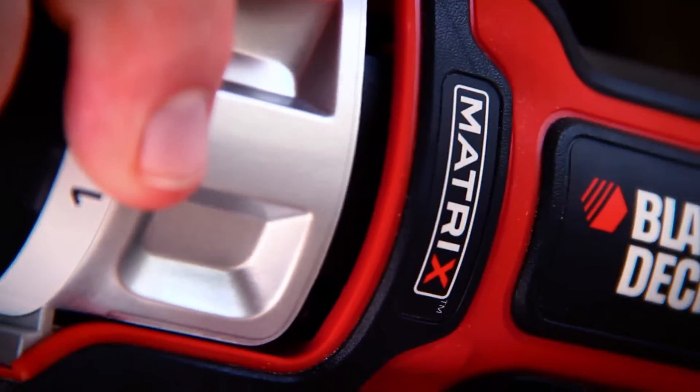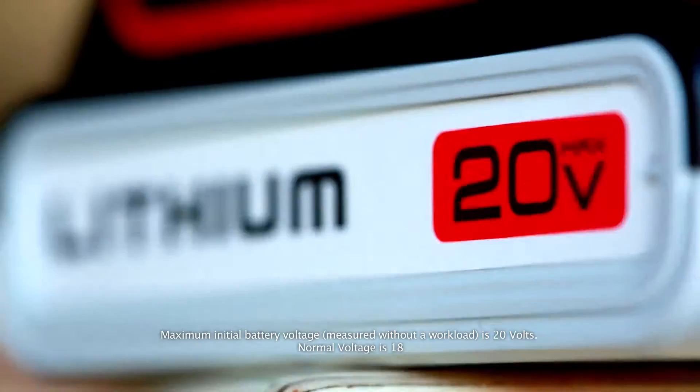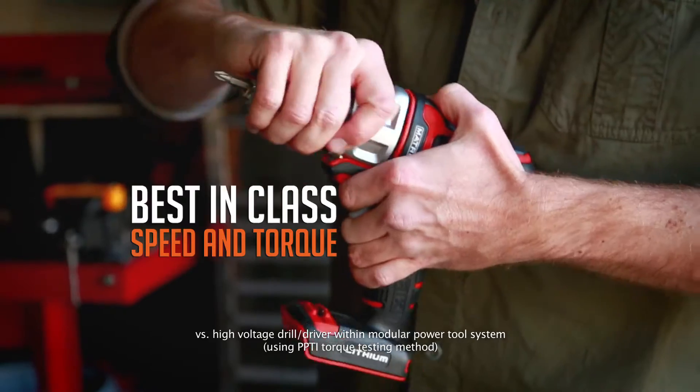Brace yourselves for the Matrix Quick Connect System from Black & Decker. With a 20 volt max lithium ion battery, this powerhouse is way more than just a drill.